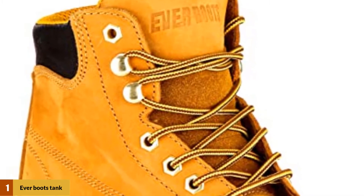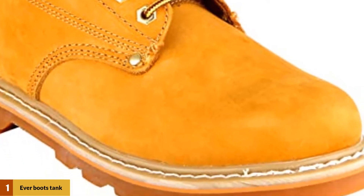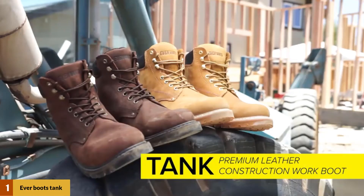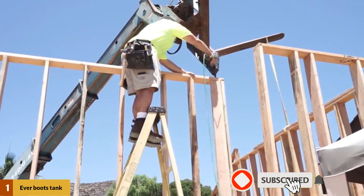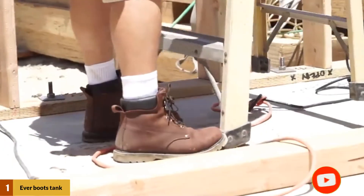At number 1: Everboots Tankman Soft Toe Oil Full Grain Leather. This product comes in two shades — tan and dark brown — and is made of leather. The shaft measures approximately 7 inches from the arch, and it has rubber soles. It comes with a removable cushion insole and slip-resistant rubber outsole. It ensures durability for heavy-duty industrial work and construction. This pair is highly recommended and loved by users, with most very likely to invest in a second pair.